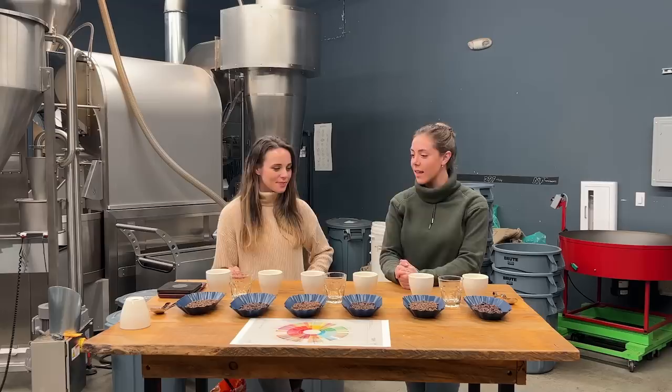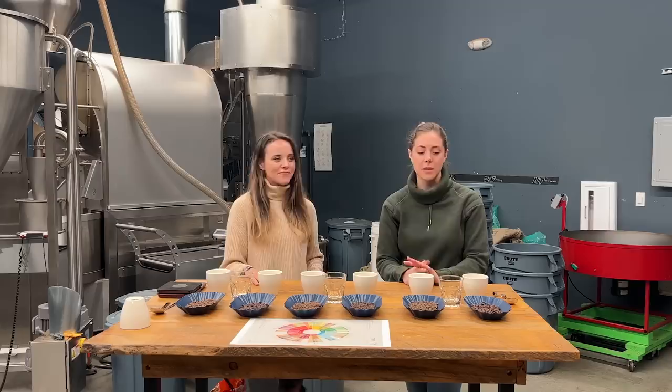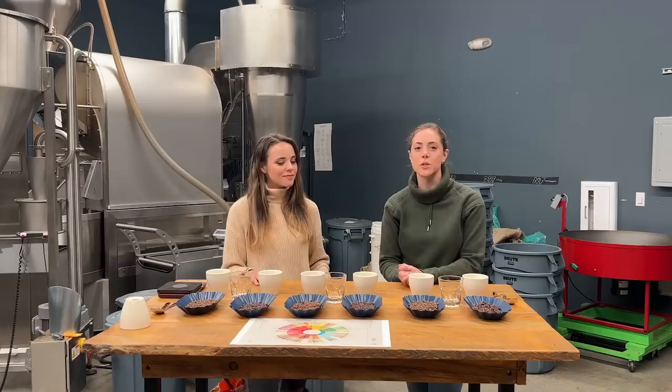So today we're going to be tasting six different coffees. And for those of you who really want to dive deep into the different nuances, flavors, and details of these coffees, you can check out our other video which will be located on the Matchbox YouTube channel. Be sure to check that out.